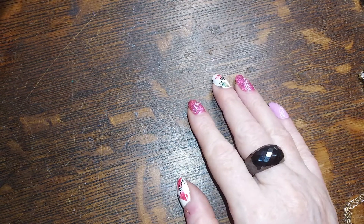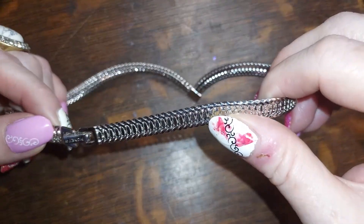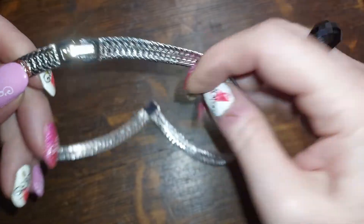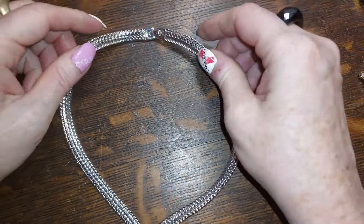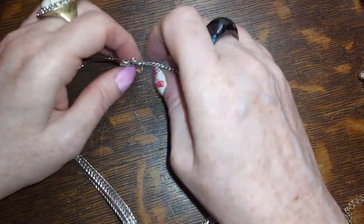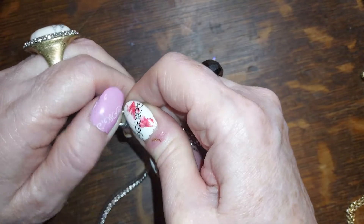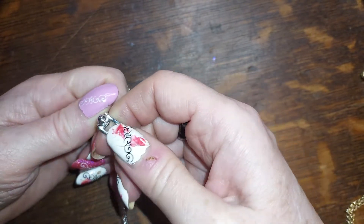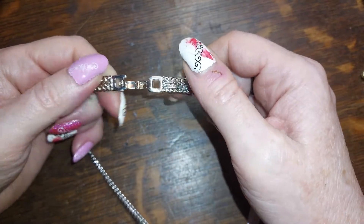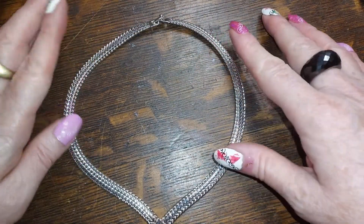What else have we here? This is Monet — it is a silver-tone Monet very small chevron choker. You can put an extender on here if you so desire. It's got a really nice tight clasp on it, so that's cool. We're going to do this one for five.